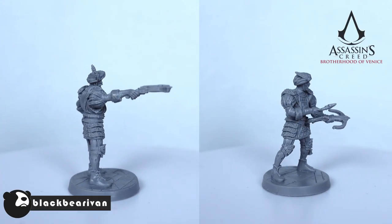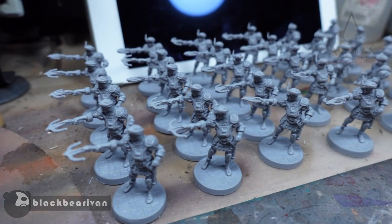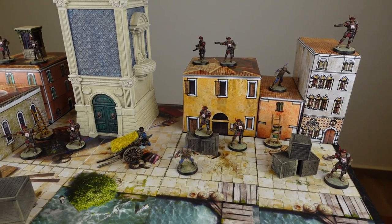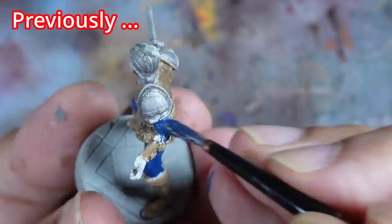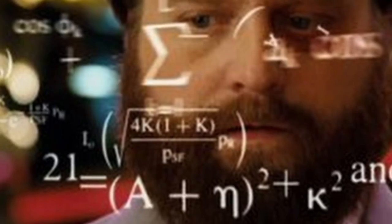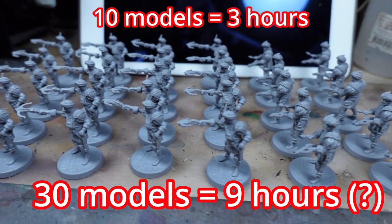The crossbowmen are the basic guard unit of the Assassin's Creed board game and while it may seem excessive for the game to have provided 30 of these models, you're going to need them when the alert state goes to red and the board starts to get covered in guards. In my previous video, I was able to paint the 10 Agile models in just under 3 hours. So extrapolating from that, I should be able to complete 30 models in 9 hours.